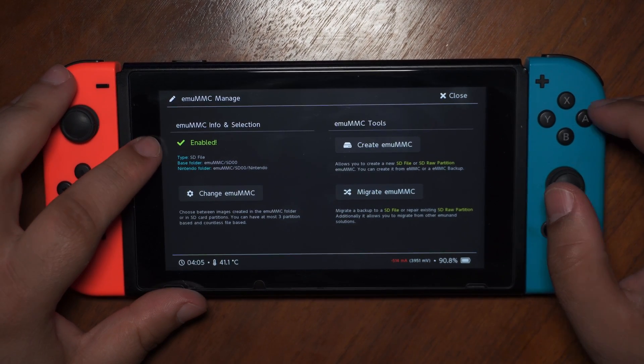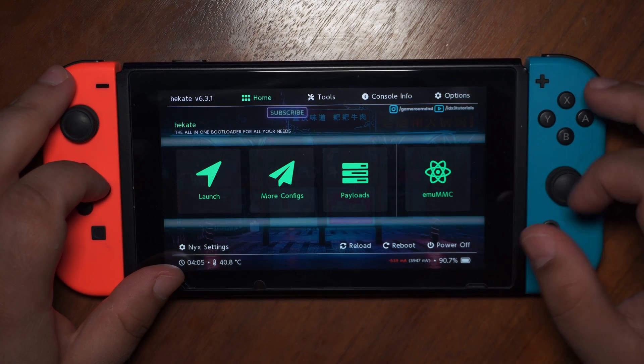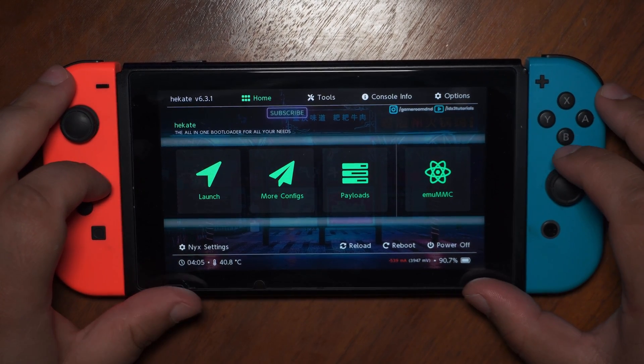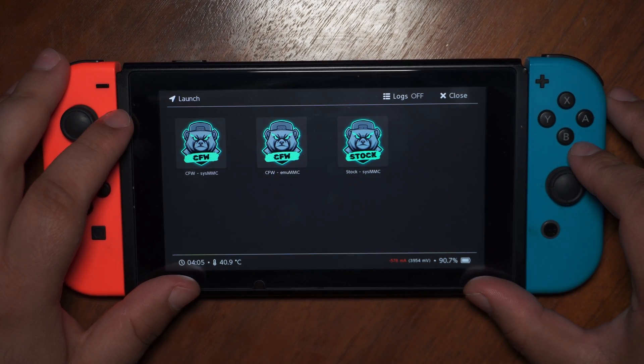EmuMMC should now be enabled. If not, you probably have a fake SD card. Now let's launch EmuMMC.